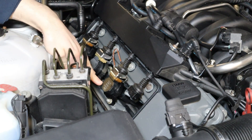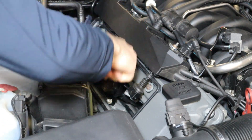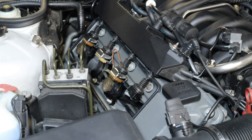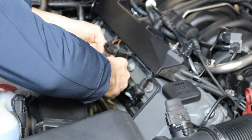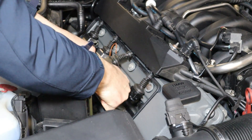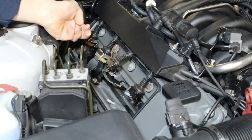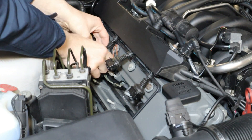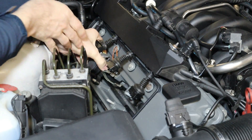The only difference on cylinder two is you have the ground wire, so you just loosen as normal. Pull the clip out and then pull the coil as well. Repeat the same on the other two, and when we move to the other side we're just going to do the same thing. All the nuts are out — just pull on the plug and that's another coil ready to come out.